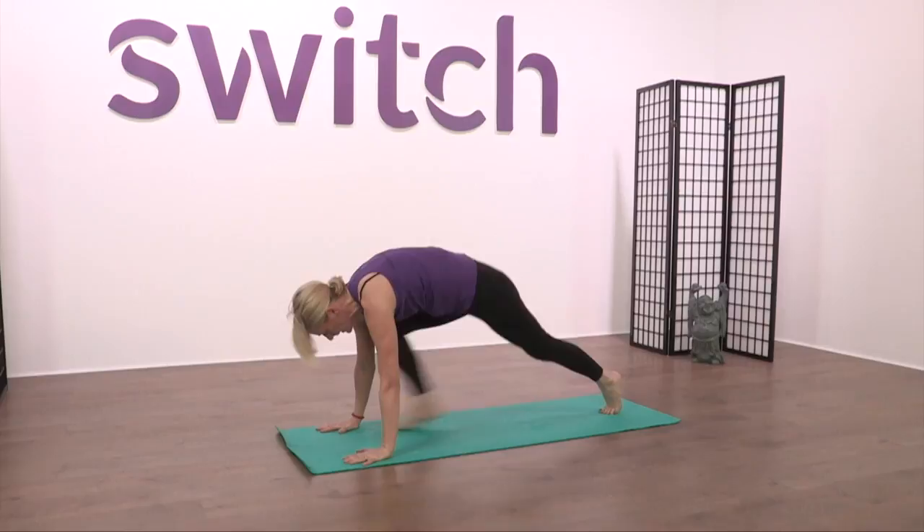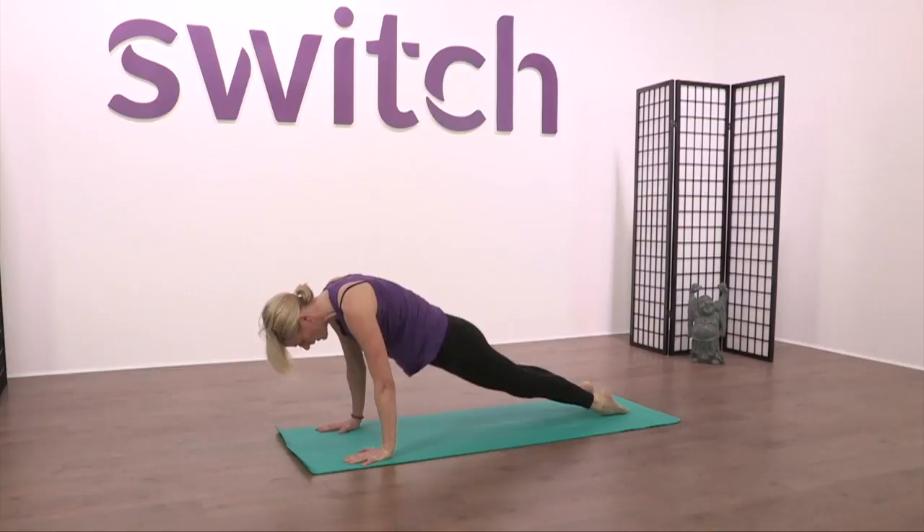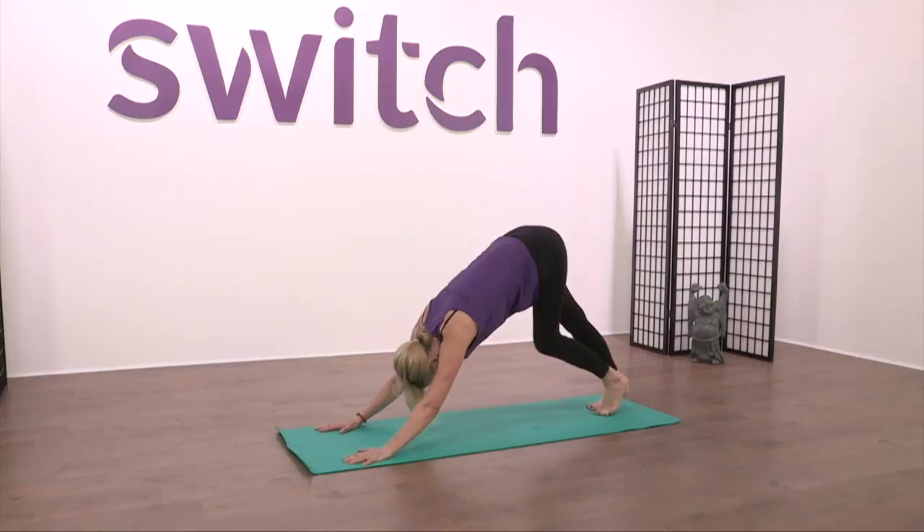Take the hands down to the mat, bring your body over. Take yourself back to plank. Turn the feet over for upward facing dog — draw the groins towards the mat, ribs and chest away. Turn the feet over for downward facing dog.